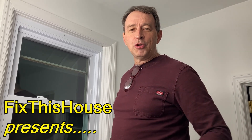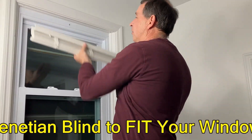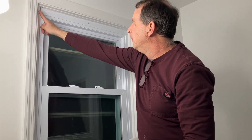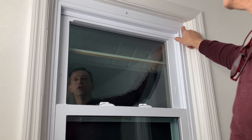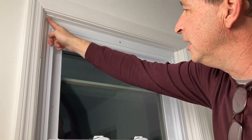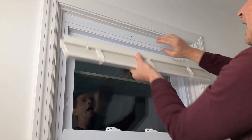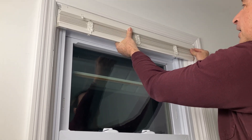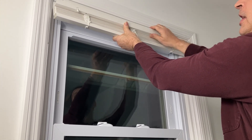Hello everyone and welcome back to another Fix This House Venetian Blind video. I'm hanging a Venetian blind here on this bathroom window and it's about the right size, but the top bar is a little too big because when these replacement windows were installed, I had to put in these quarter-round pieces on the side. I want to hang the Venetian blind back up in here but it doesn't go back far enough for me to fasten it. The slats themselves are an okay width but the bar itself is too wide.